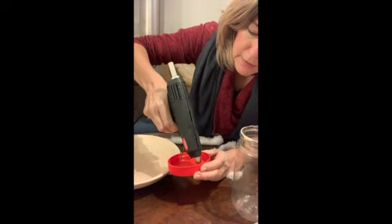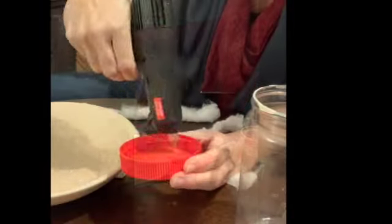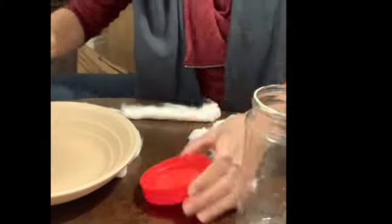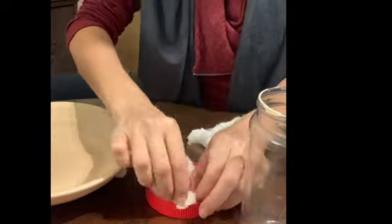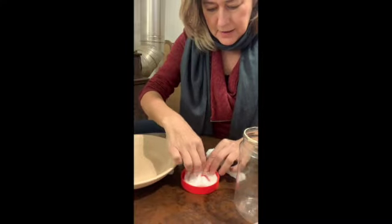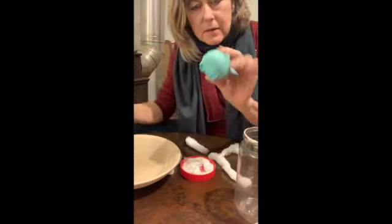I don't think I've ever used my hot glue gun without burning myself, but today could be a first. You know, snow does pile up irregularly, so I'm gonna hope that people buy that with this project. Let's get this guy!